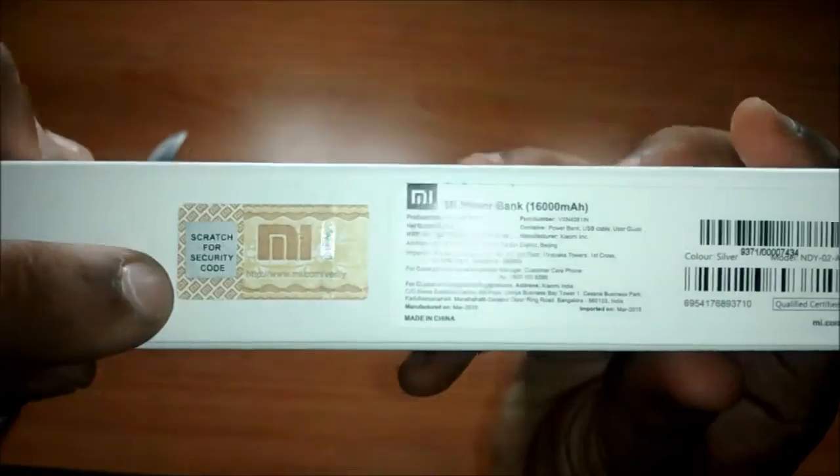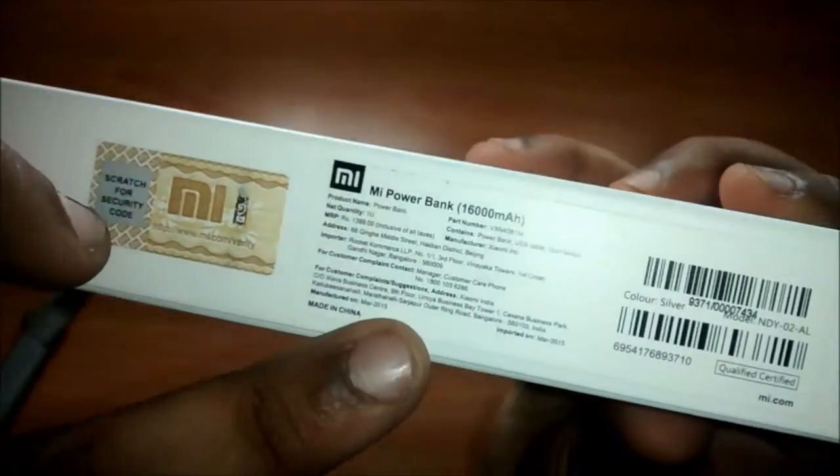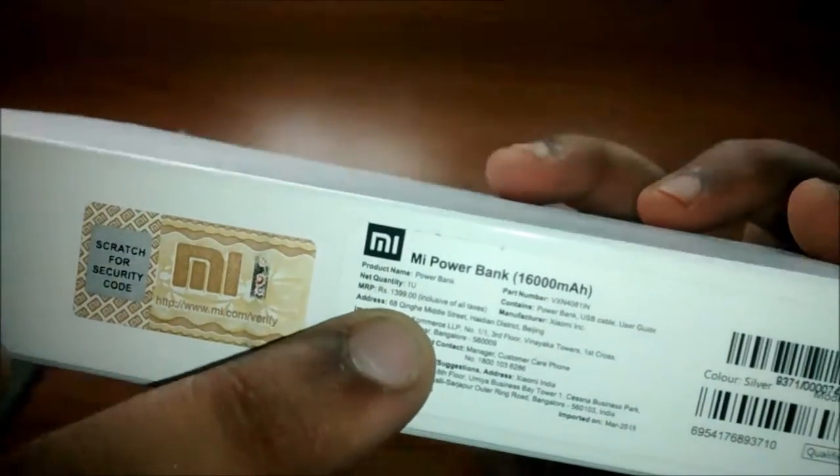Over here is the security scratch code to look for its genuinity online. The price quoted is $13.99 and I got it from Mi Store Online — links down below.